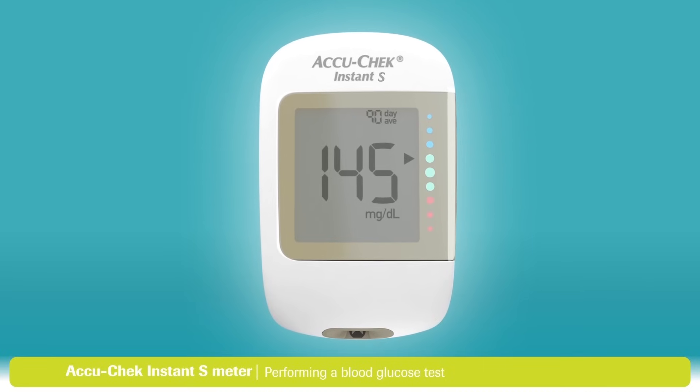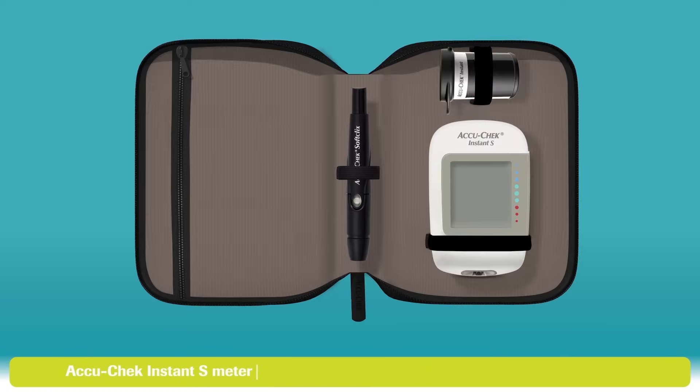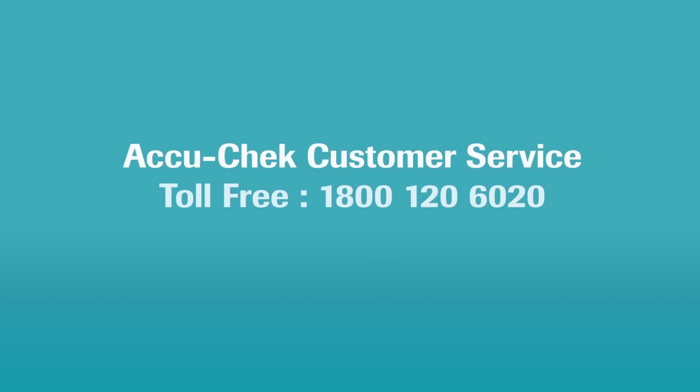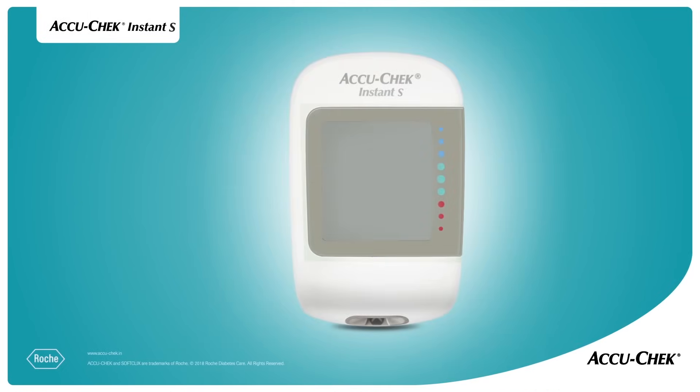One important final step: remove and dispose of the used test strip, then put everything in the carry case. You'll find more information in the user's manual that came with your meter. If you still have any questions, please visit AccuCheck.in. Thanks again for choosing the AccuCheck Instant S Blood Glucose Monitoring System. See you soon!